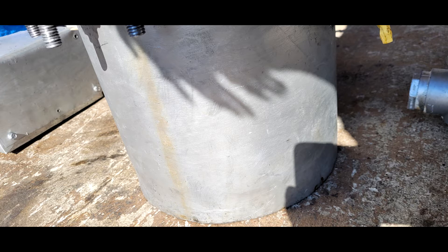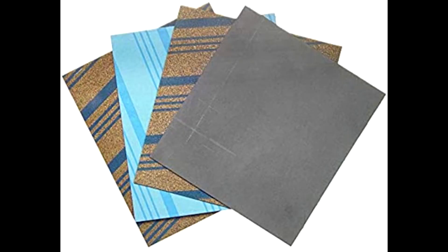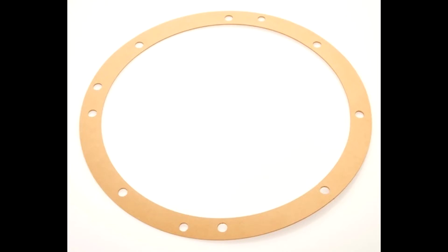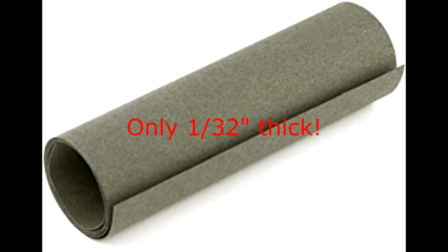We need a new gasket material, and that's a really tough requirement because it has to be high temperature, resistant to hydrocarbons and gasoline, and microwave resistant. Things like silicone are high temperature, corrosion resistant, and microwave transparent, but the minute a hydrocarbon, gasoline, or oil hits it, it starts to fall apart. I had to use an automotive gasket, but the issue is they're very thin - you need really good metal-to-metal contact for them to seal.